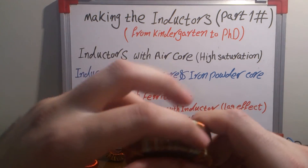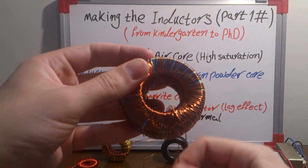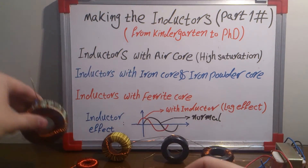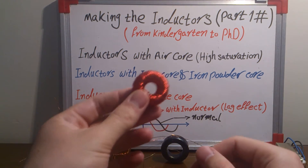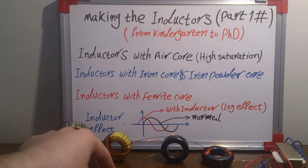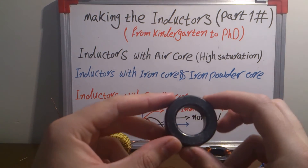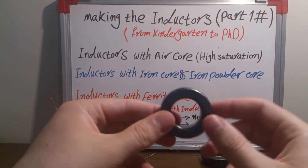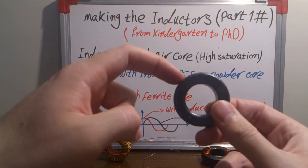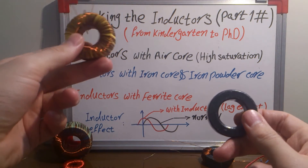Here is another one — a white and green and blue coating iron powder core. Here is a big inductor, and another one I was buying from a store. Here is another kind of inductor with a ferrite core. A ferrite core is totally ferrite here, and it is used in high frequency applications.